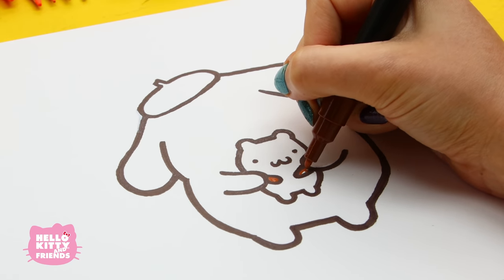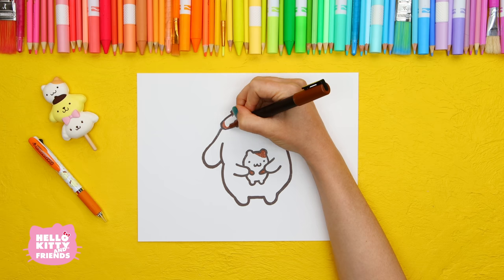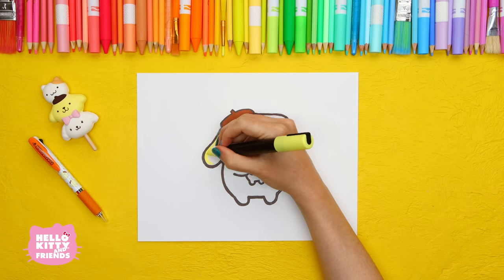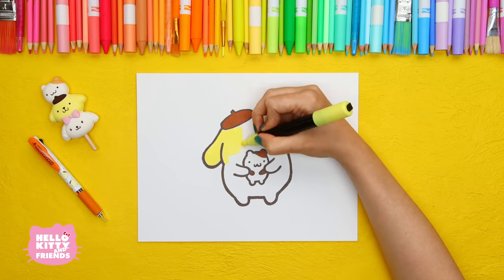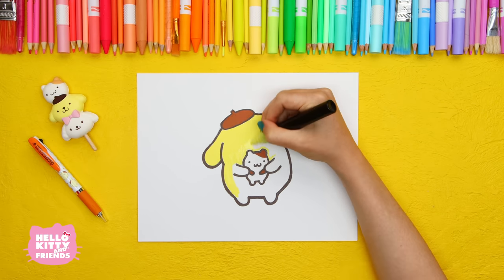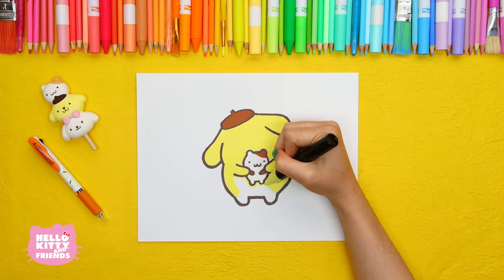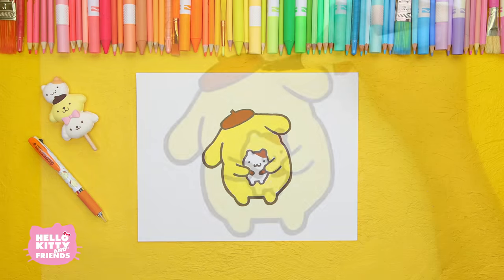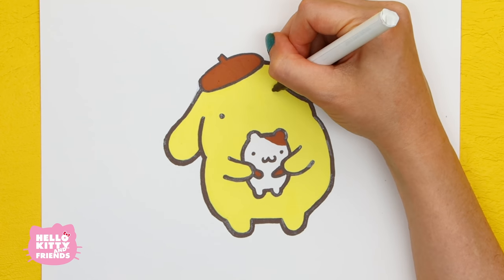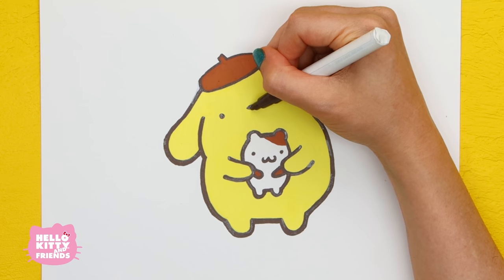Muffin's body will remain white except for his hands and the cute little brown spot he has over his ear. Next, fill in Pom Pom Purin's beret. Let's color his body. Pom Pom Purin's eyes are underneath the sides of his beret. His nose is a little upside down triangle, and of course, his smile.